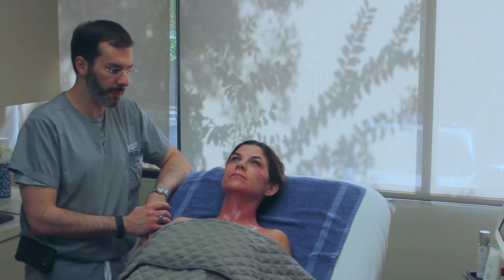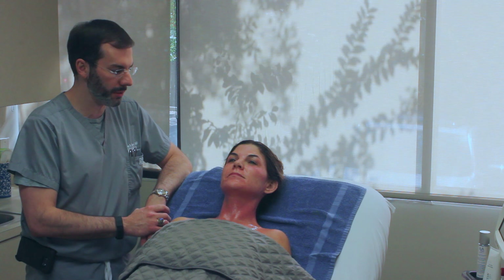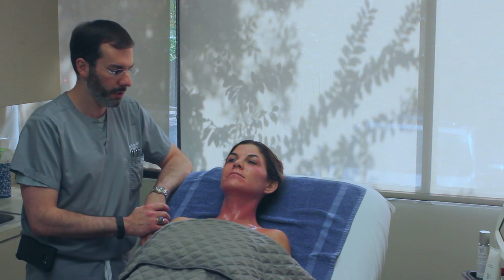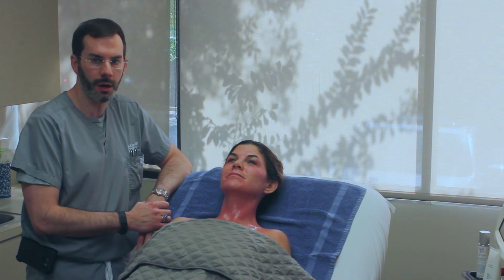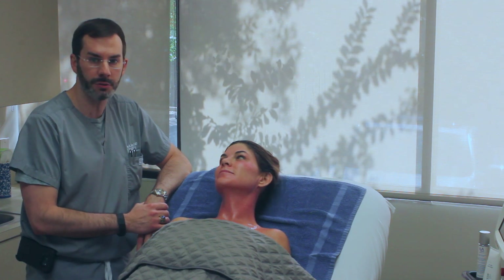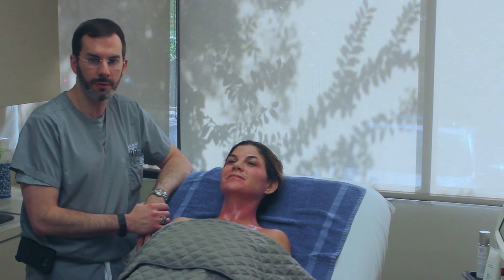There's more information on our website at seilerskin.com. There will be a blog that goes along with this that you can read, and there's a lot of great information on both her website at thestylegathering.com and at our website at seilerskin.com. If you're interested in Fraxel, give us a call and we'd love to see you for a consult.